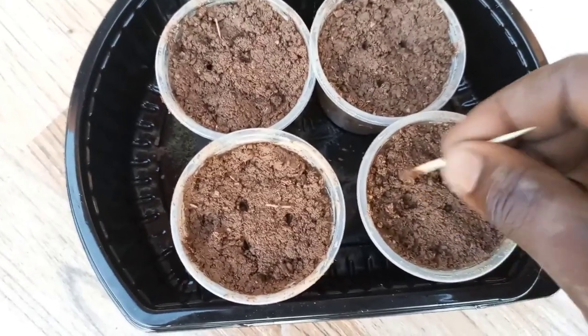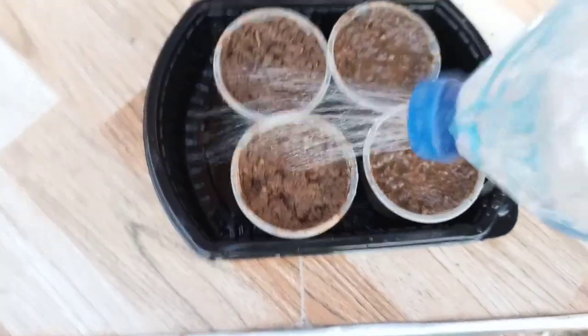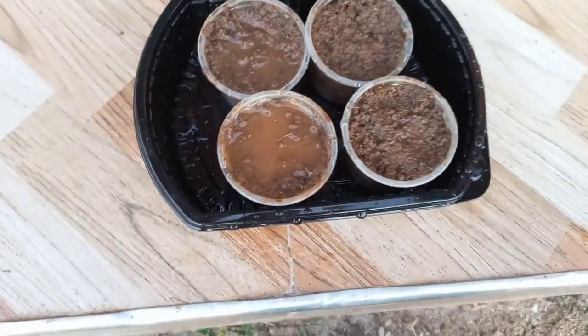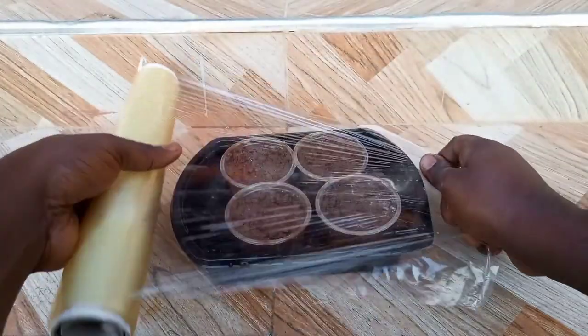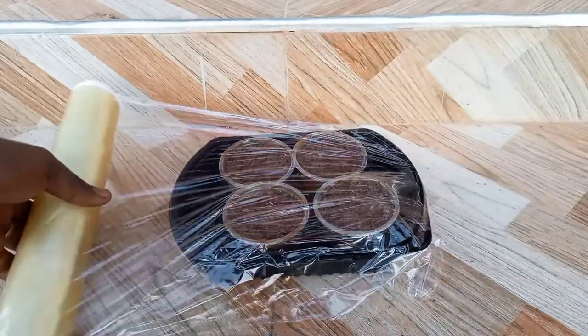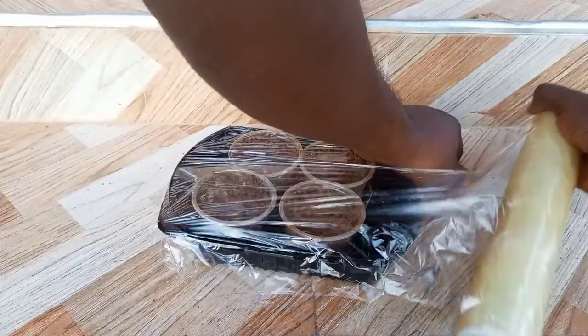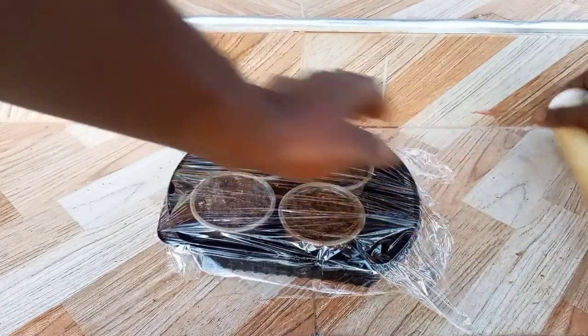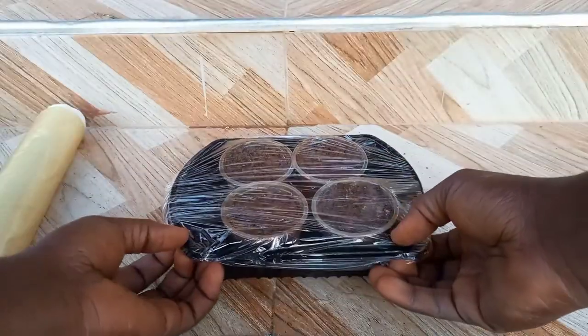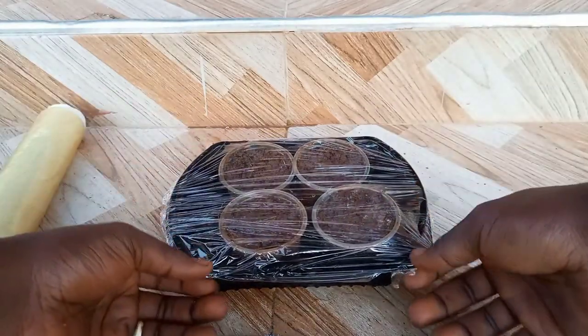The hole is then covered with soil before watering it lightly. The setup is then covered with a transparent plastic sheet or cling film to maintain the moisture, humidity, and temperature required for germination. Keep the setup in a partially shaded area. If you live in a cold climate, you can start the seeds indoors with supplemental lighting about 8 to 10 weeks before the last spring frost date.